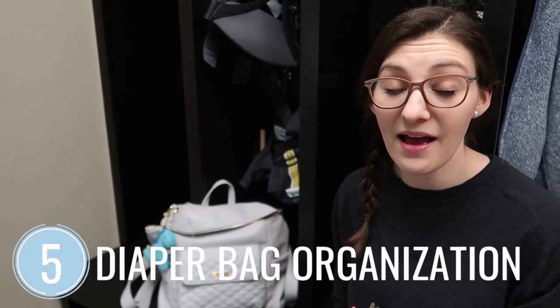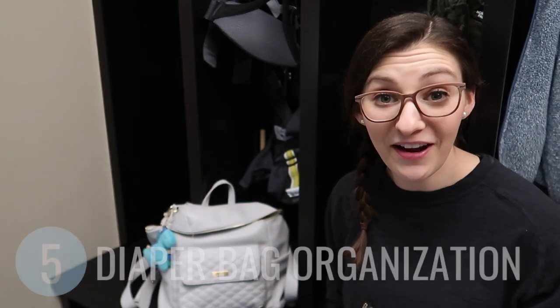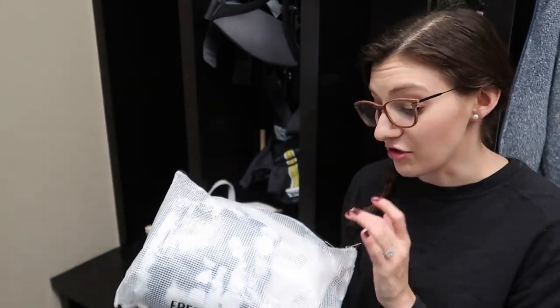Zipper pouches have been one of the best ways to organize my diaper bag. I have a few different ones in there — some for random baby items, and the smallest ones are great for pacifiers. I even have one for myself with chapstick and a snack bar, which was really handy when I was breastfeeding and hungry all the time on the go. The larger one labeled 'fresh and clean' has an extra blanket, burp cloth, and an outfit, because we all know those things happen with babies.